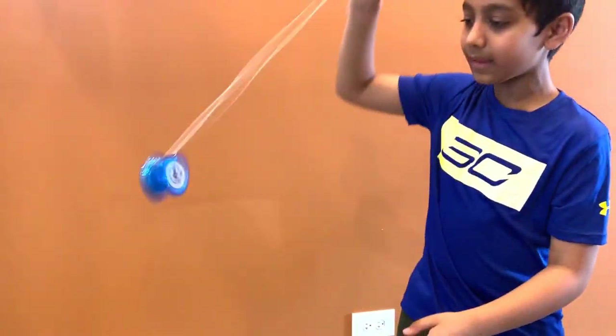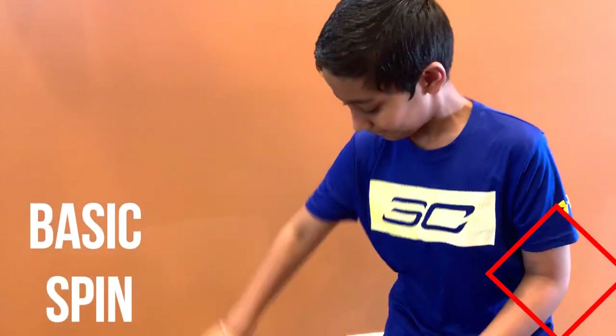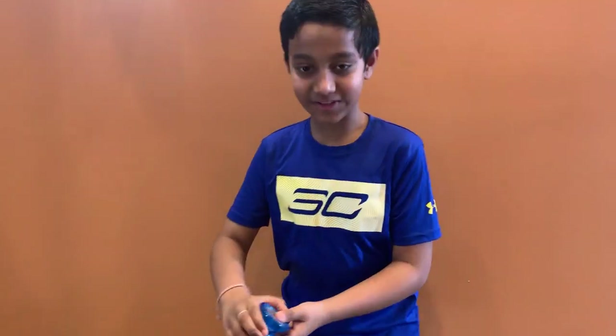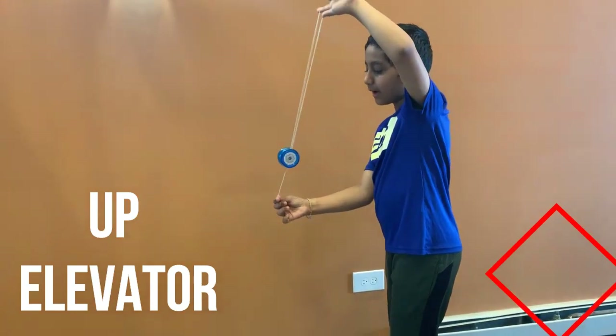First this one, and then the elevator. For this one, you have to get a very nice sleeve. Get it up and get it like that.